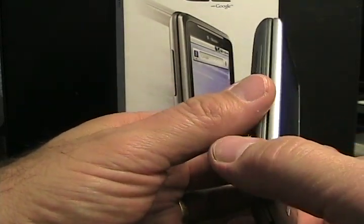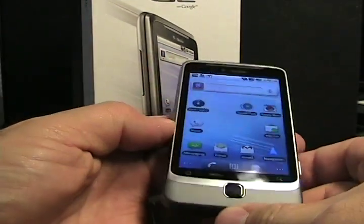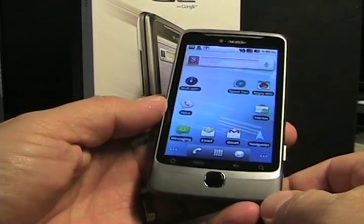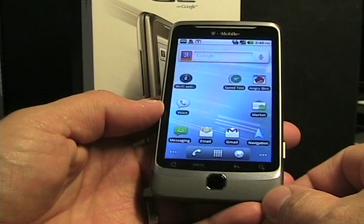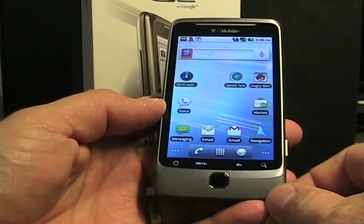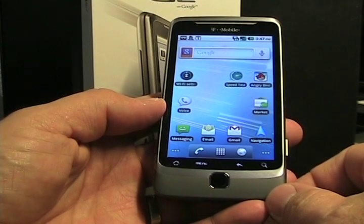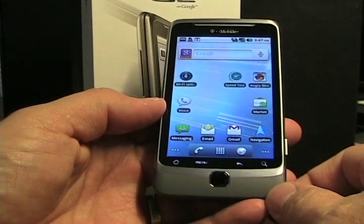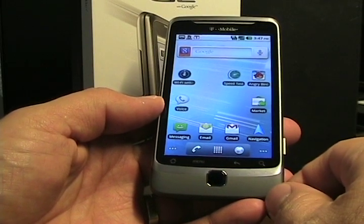Now we have the G2 with Google — it's a Google phone without HTC Sense, though it is made by HTC. The big selling point of the G2 is that it now has HSPA+, so it supports the fastest 3G network in the US. T-Mobile is actually now advertising it as a 4G network, because the theoretical speeds are upwards of 12 megabytes per second.